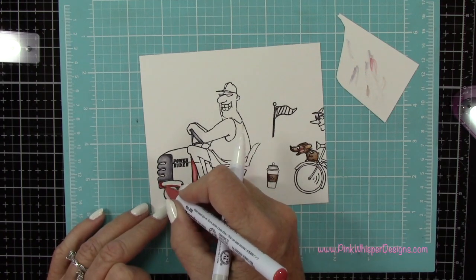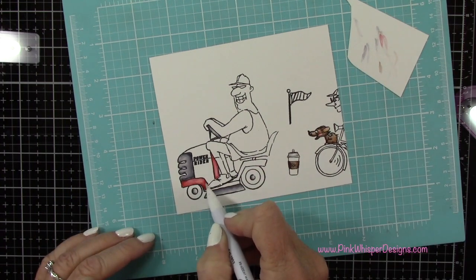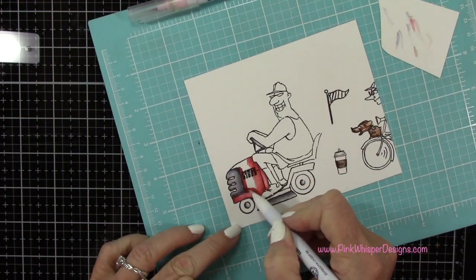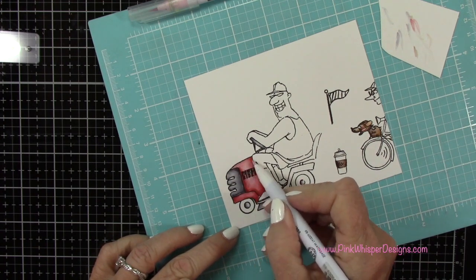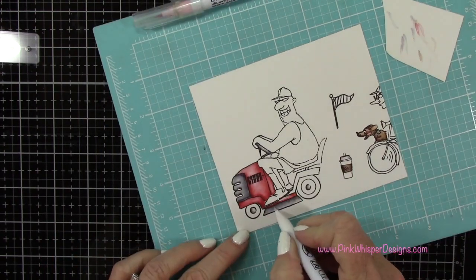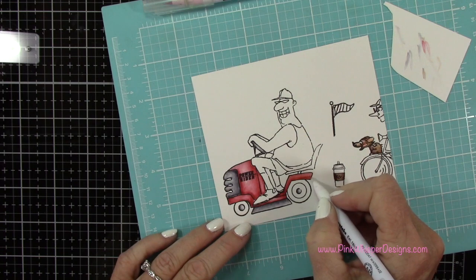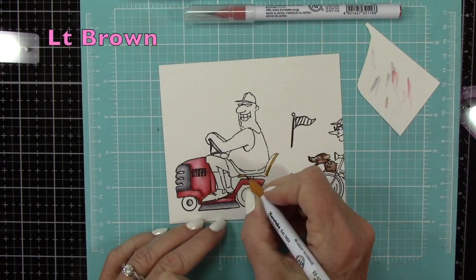So now here I've got one of the brand new Zig colors. This is the deep vermilion and this is absolutely beautiful. I felt like the Zigs did need a new red color — I've been waiting for a new red to come out and this one is just perfect. It's a really pretty shade of red. I did a color swatching of the brand new Zig colors — it's color set A — and I can link that down below for you and on my blog. I also did a card using some of the brand new colors, so you can check those out.